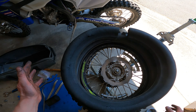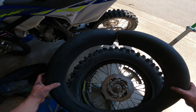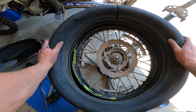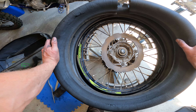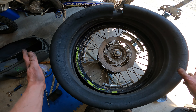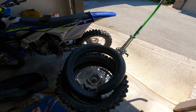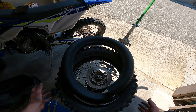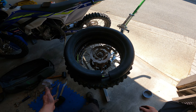I do have a brand new mousse here and I was thinking I was going to be putting it in, but I actually think I can keep running this one. Maybe make the wedge a little bit bigger again — so you don't have to change your mousse after 20 hours. This is a very good value for your money, in my opinion. Well over 200 hours. No possibility of flats.